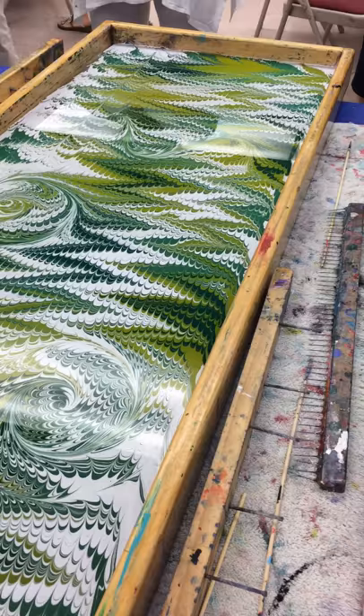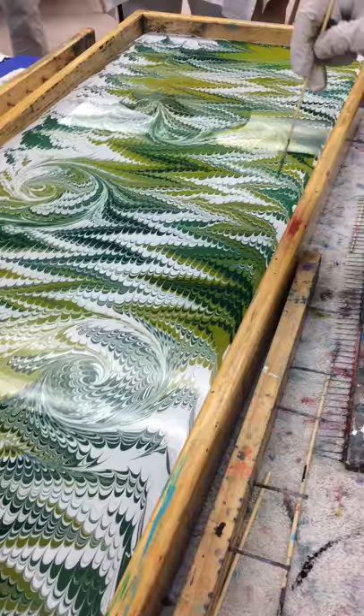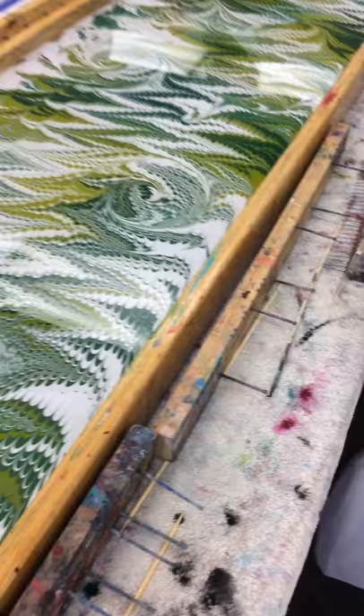Beautiful. And it does make me think of the Italian papers. Absolutely. Yes. A lot of different countries play ownership to start. They're both. I love it.